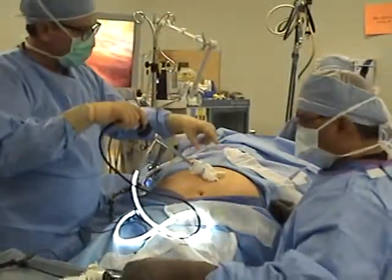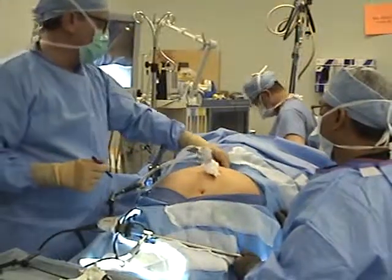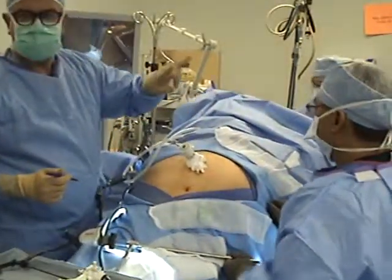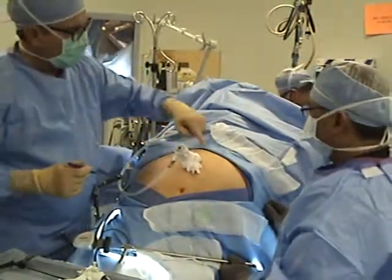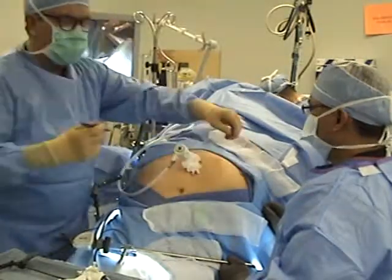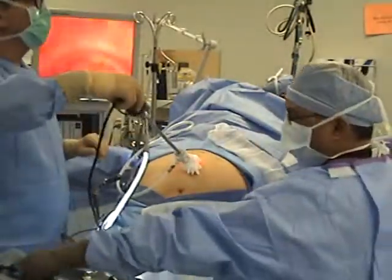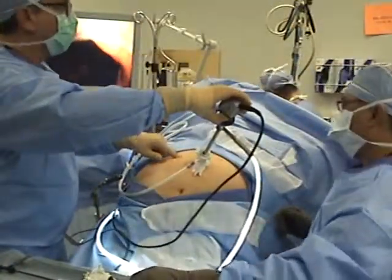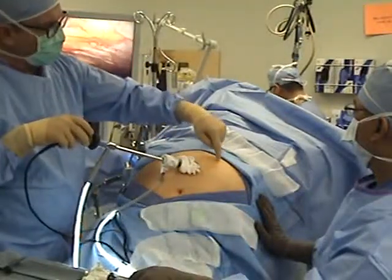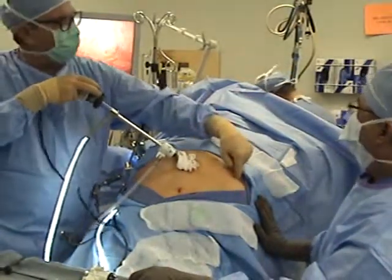I'm going to place some other ports — do we have a marking pencil? So this is our first camera port; it goes just about this far down. Besides that port, we're going to go above it, about this far — here, here, here, here. In the United States, that's the shape of a baseball diamond, and so that's kind of our ports. We'll look at it from the inside for your information. There's obviously the falciform, and we'll look over here for our right lateral port, our upper midline port just to the patient's left of the falciform, our mid-epigastric port about midline in the rectus muscle, and our lateral port over there.